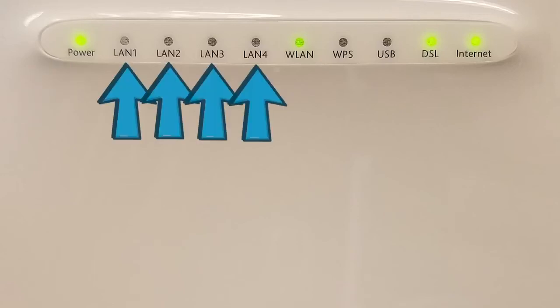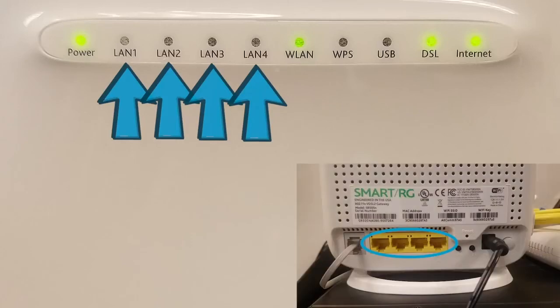The next four lights, labeled LAN 1, 2, 3, and 4, correspond with the yellow LAN ports on the back of the modem. When a device is properly connected to one of these ports and turned on, the corresponding LAN light will indicate the connection.